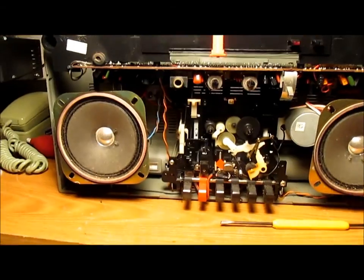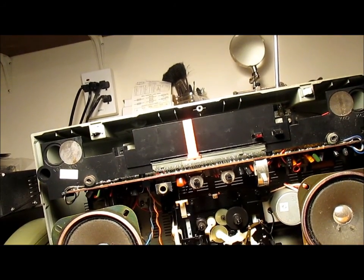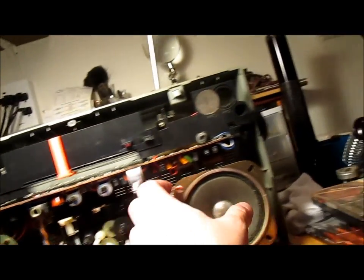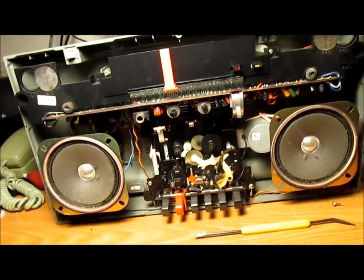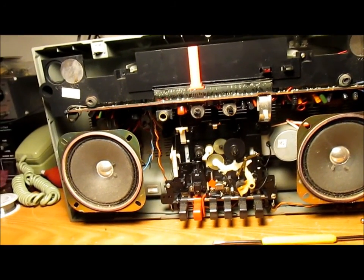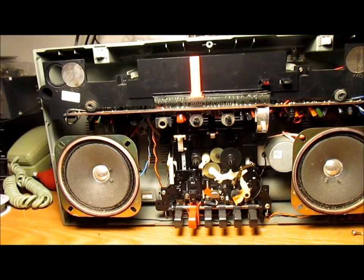If it would have been an easy fix for the dial string, I'd have just wiped it down and used it as a work radio. I already have one of those — not in great cosmetic shape, but still functions perfectly. This one wouldn't have been bad, it doesn't really sound bad.